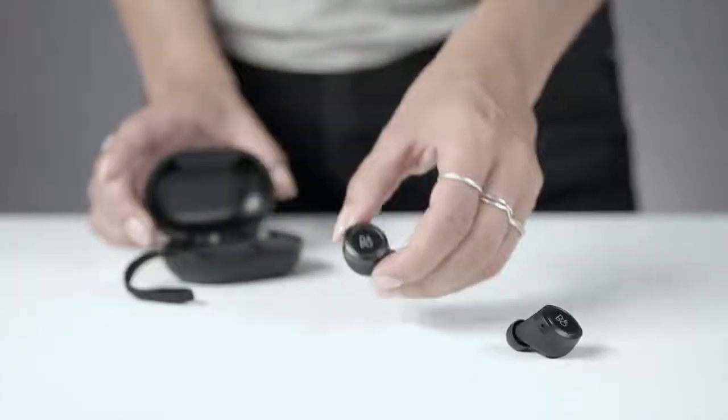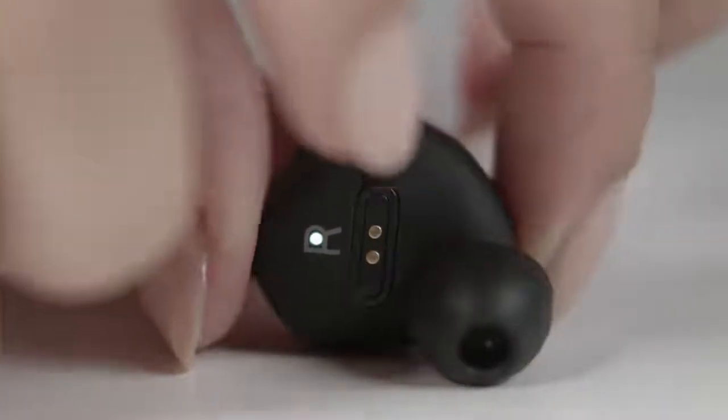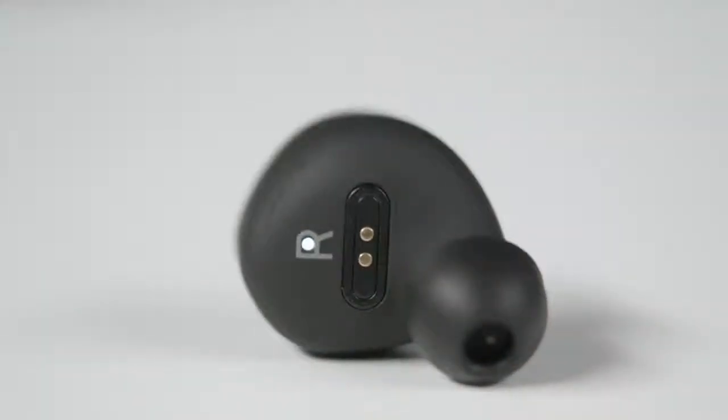Remove the earphones from the charging case and tap the right earphone to turn it on. The product indicator will turn white and a sound prompt is heard. The product is ready for use.